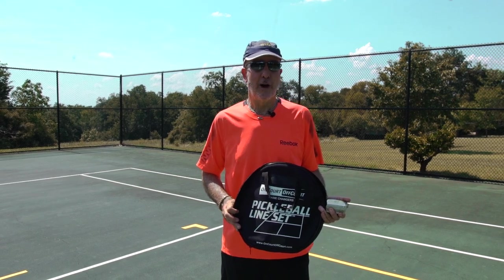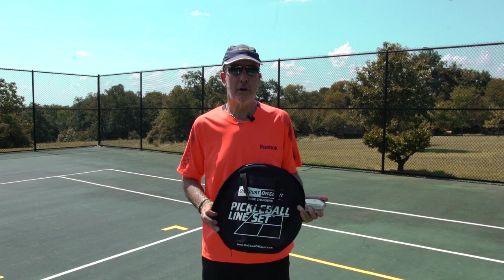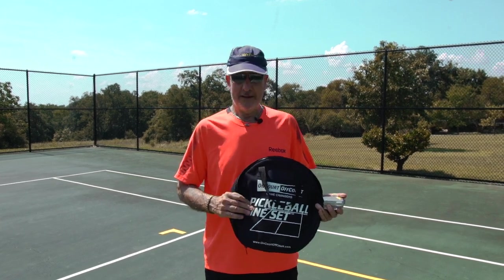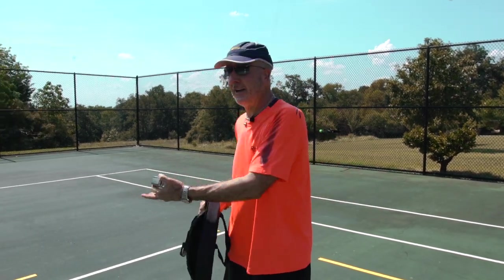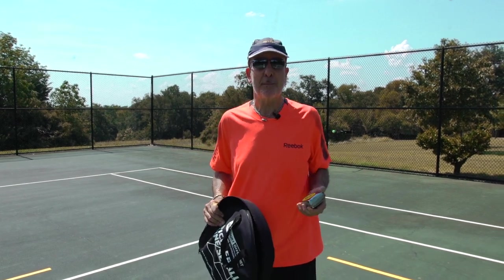Hi, my name is Joe Dinnifer with On-Court Off-Court Pickleball. Pickleball is a huge phenomenon — the fastest growing sport in the United States. You've got tennis courts, as you can see we're standing on one right now with tennis players playing nearby, yet we want to set up a pickleball court.